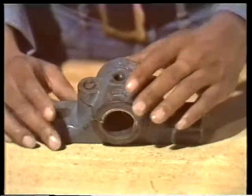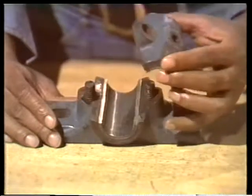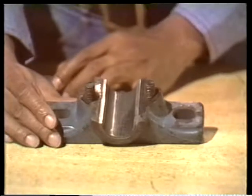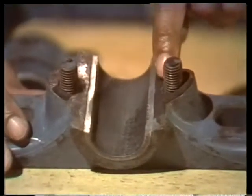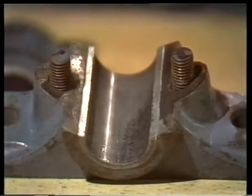Some bearings are designed with split housings so that you can avoid some of that. As you can see, it's easy to take apart — only the top half needs to be removed in order to reach the bearing. In this one, the bearing is bonded directly to the housing. The bearing is made of babbitt — you can see that it looks different from the housing, which is made of steel.